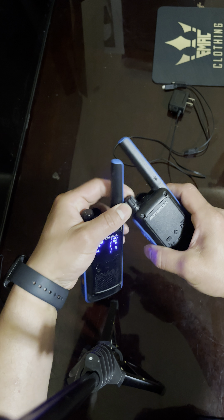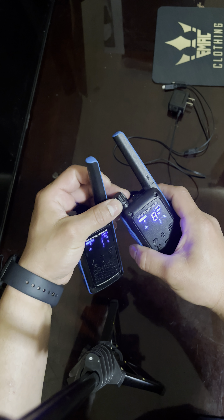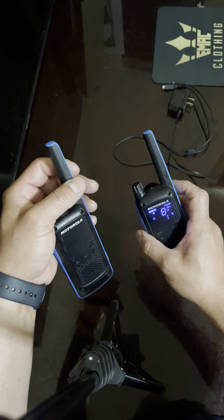They come in handy — the range is really good. We've tried it and I want to say almost half a mile. I might be exaggerating a bit, but about that.